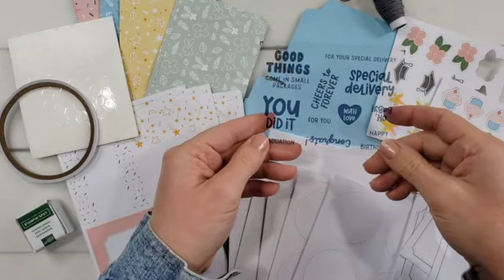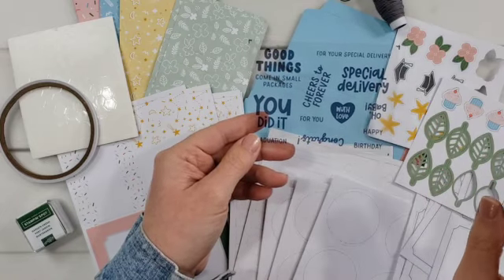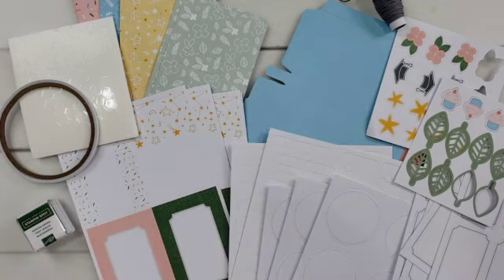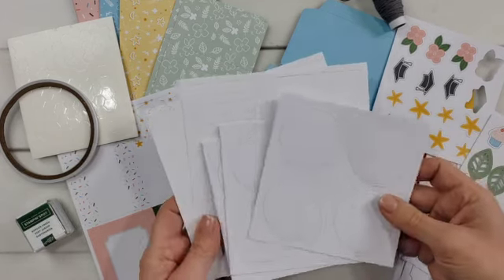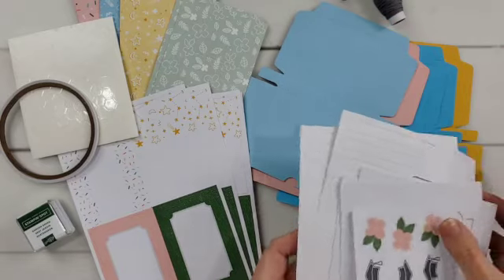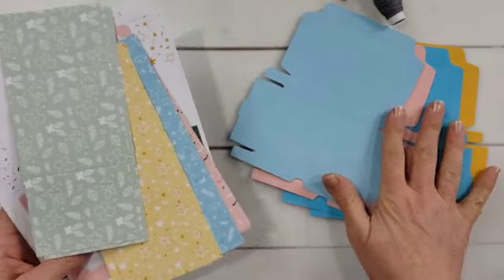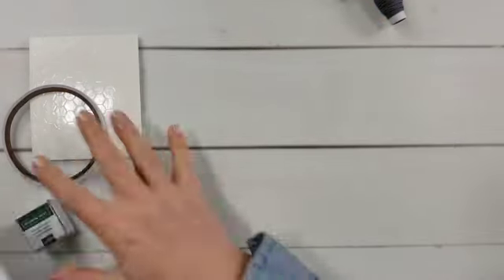I love the stamp set — all my stamps are mounted on blocks. I love the themes of these because we have baby, graduation, wedding, and birthday as well, which is fantastic. You'll see what I've done with some of these in just a second. These came with tons of die cuts, lots and lots of die cuts, these cute little pre-printed cards, and then these two pieces are the box bases and the pieces made to wrap around the boxes.